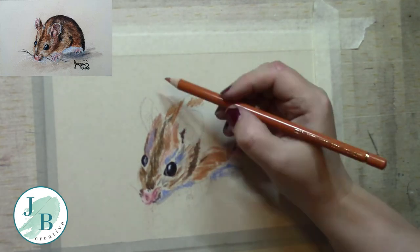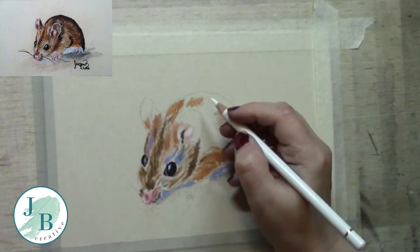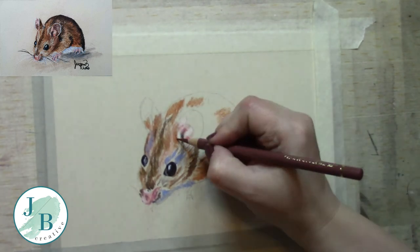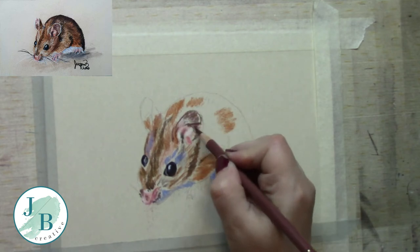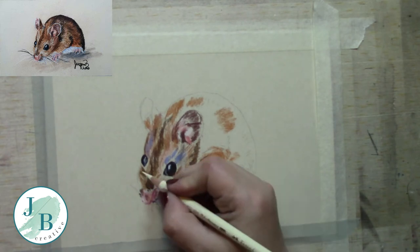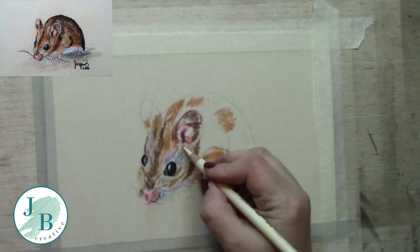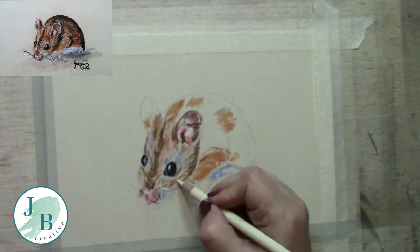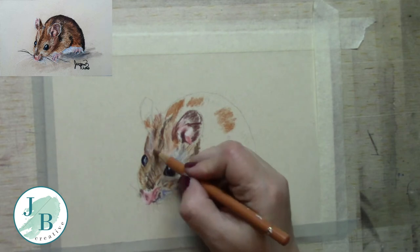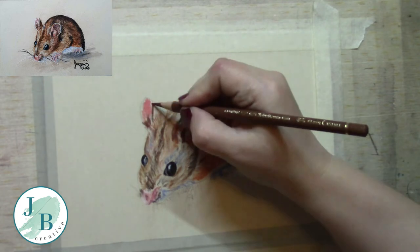I'm going in the same direction as the fur, so pay attention to your reference photo and go in the same direction as the fur, just building up my base layers as I normally would. I'm being a bit messier than I normally would be with the sanded paper because I do find that the powder blender and the sanded paper are an awful lot more forgiving than hot press watercolour paper. I find my pencils don't have to be quite as sharp — they have to be weapon sharp on watercolour paper, but on this they don't need to be quite as sharp.